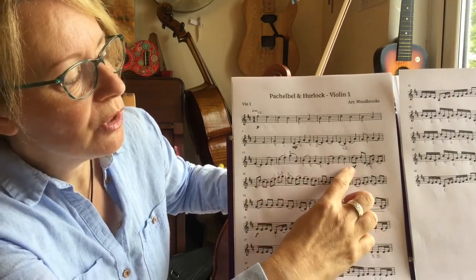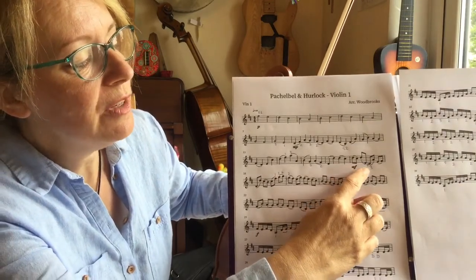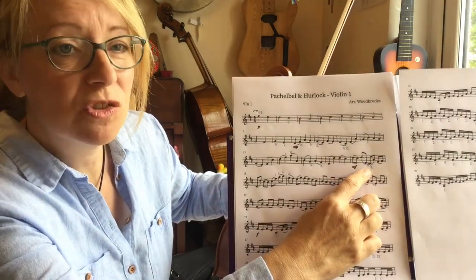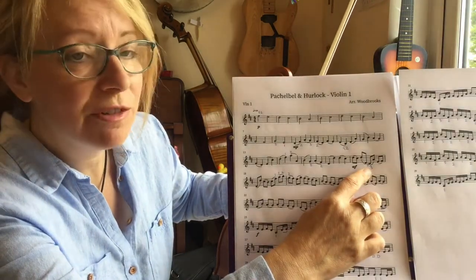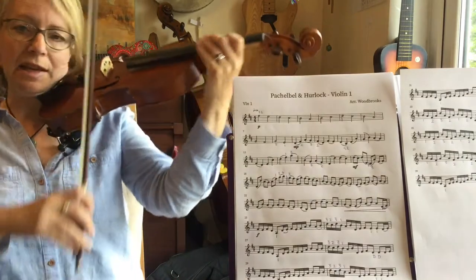Let's move on to the quaver section. So now we're up to mezzo forte. And the first thing we're going to come across is a stretched third finger on the G string for a C sharp. So that's going to sound like this — I'll take it from the beginning of the bar.